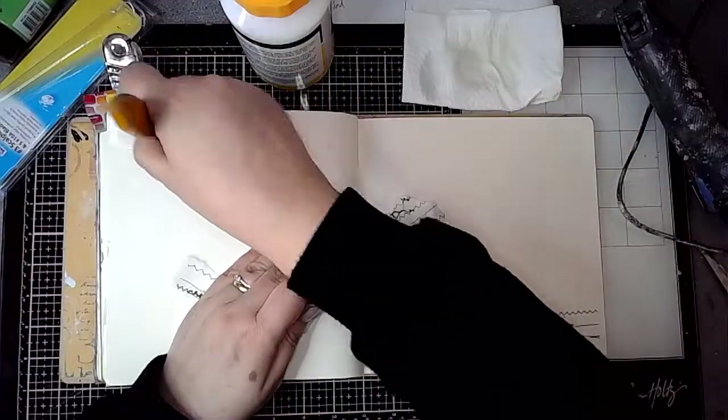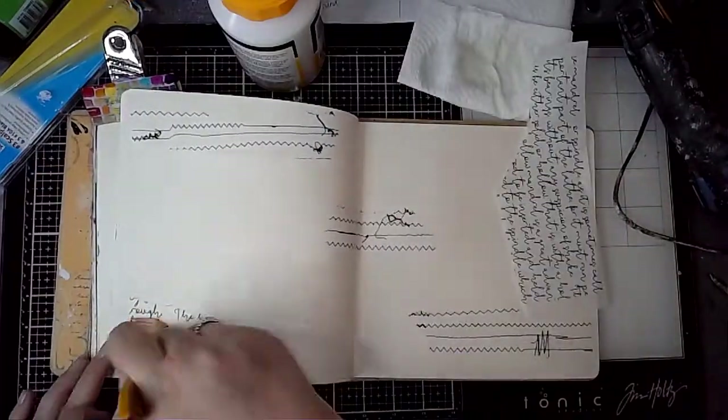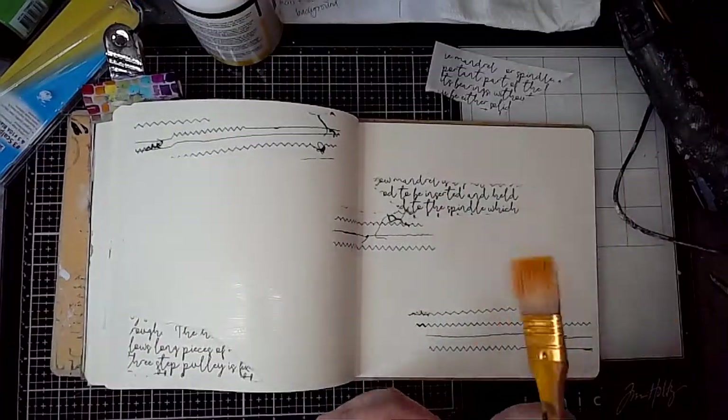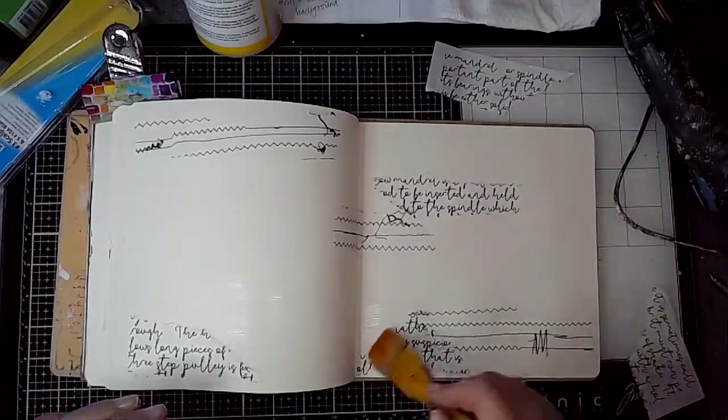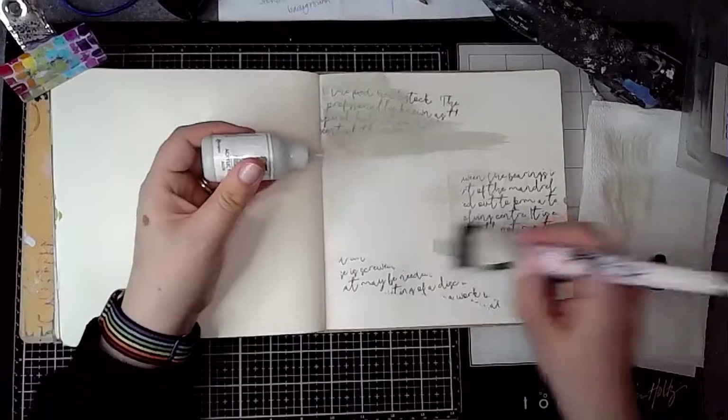I'm starting off by adding the sewing paper's collage rice paper onto the page along with the loopy script collage paper as well. I'm sticking these in using gel medium.